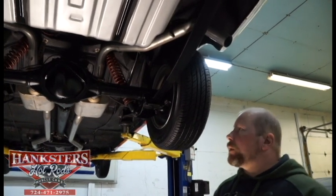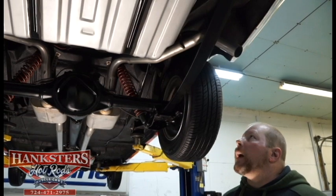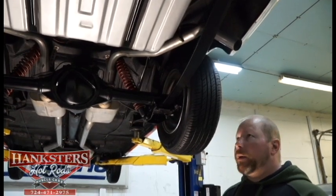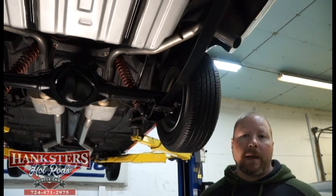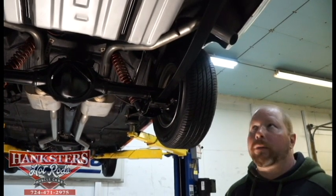We have it up on our lift here. We're going to go ahead and go through the underside, just like we always do, starting here at the back and working our way to the front. Then we'll be able to take you around the outside after we get it down off the lift.